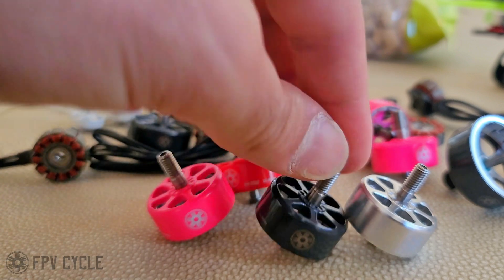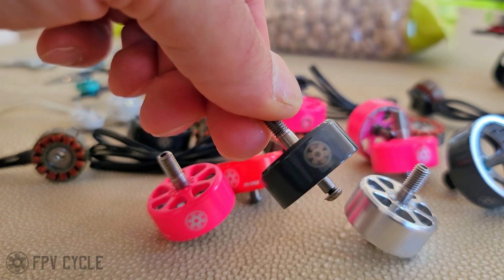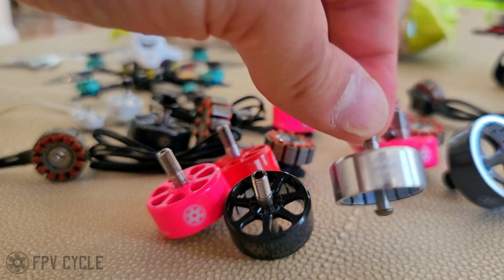There's the Ferrari red. There is the dark gray, which has been requested several times — finally made. And then we have the raw silver.